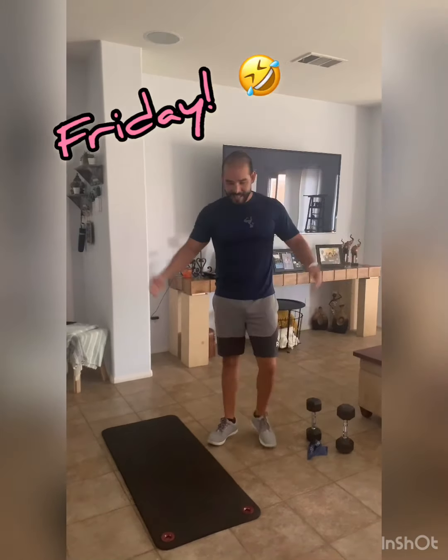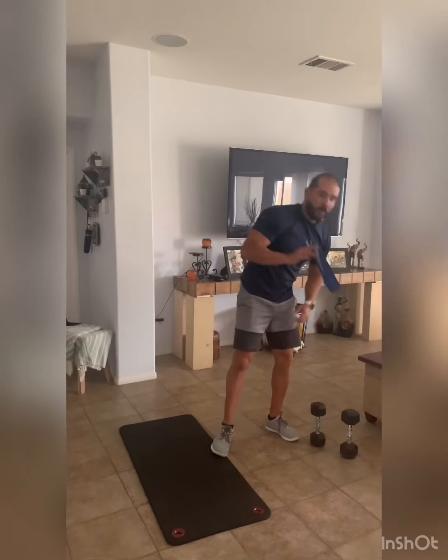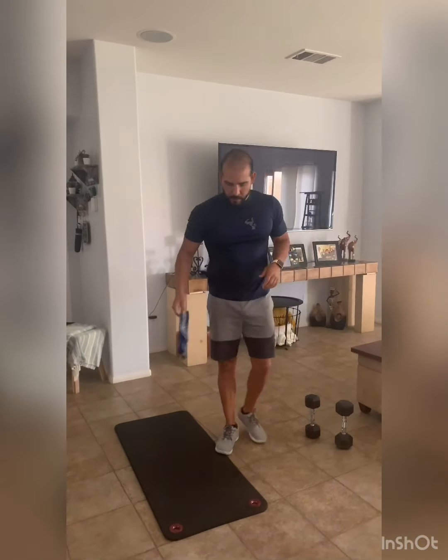Hi everyone, good morning. There's another workout for today — I don't know what day it is, could be Tuesday, Thursday, whatever. We're going to start with the dumbbells and bands. If you don't have bands, I want to give you another exercise to do. But if you have them, use them because it's going to be a really good workout.